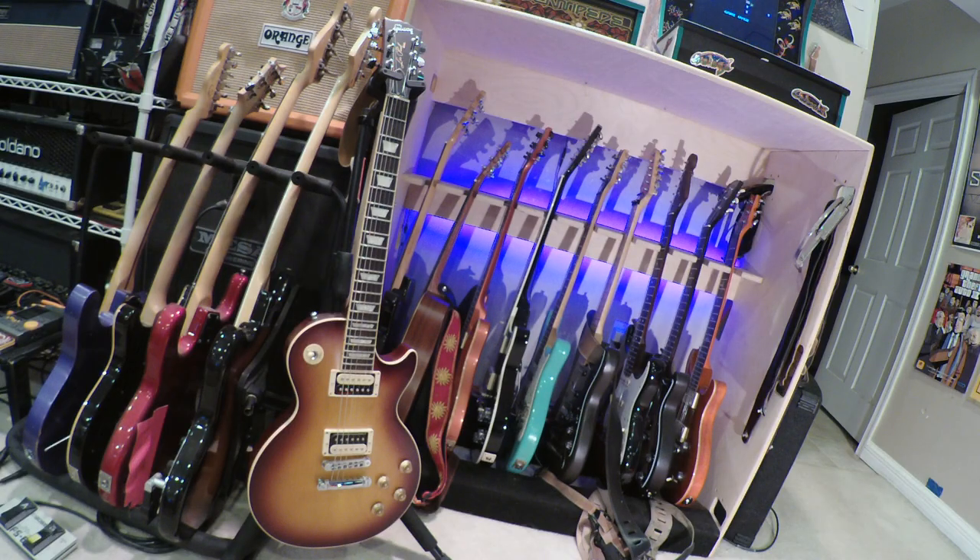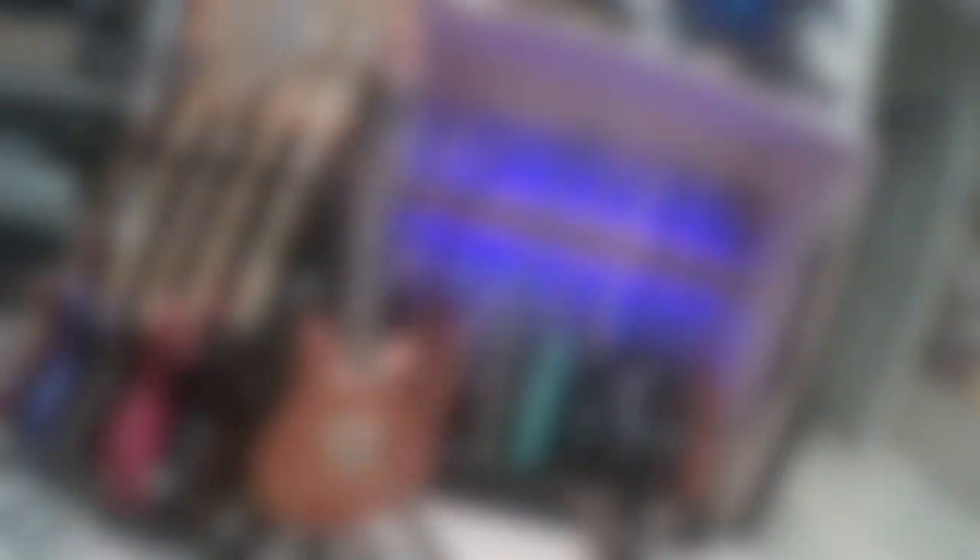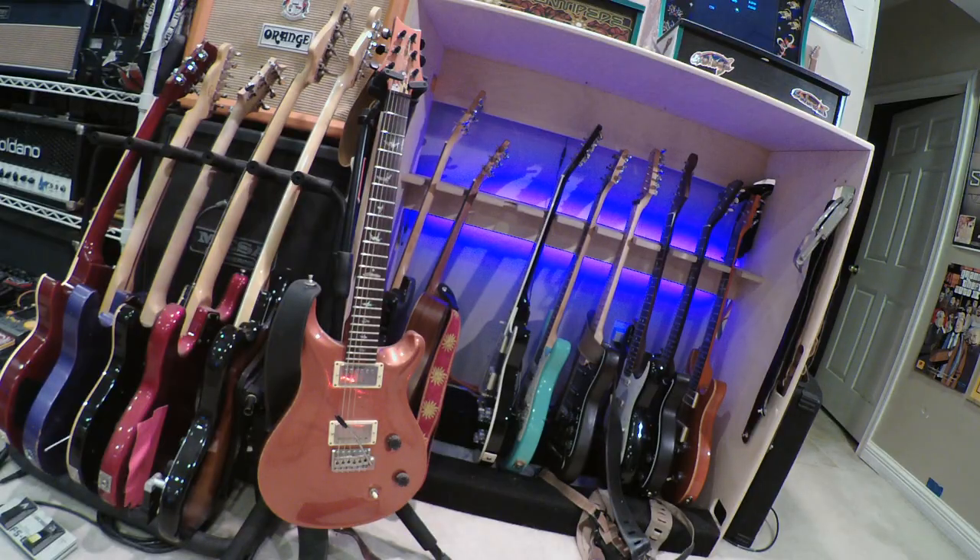This is a satin 2018 Gibson Les Paul Guitar Center Special — great guitar. This beautiful PRS was a gift to me from my uncle — it's a 1998 Custom 22.